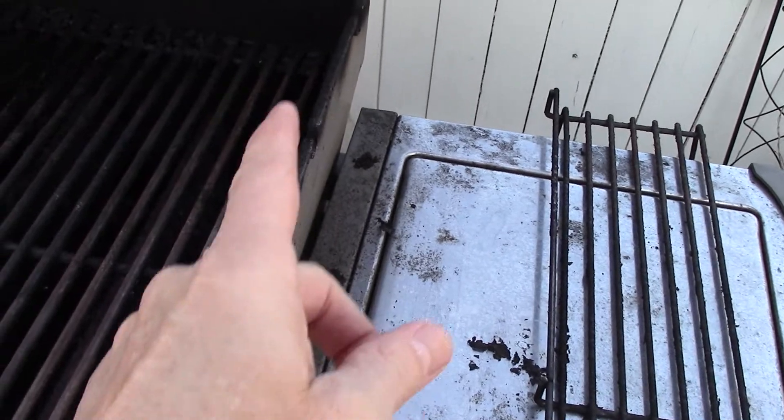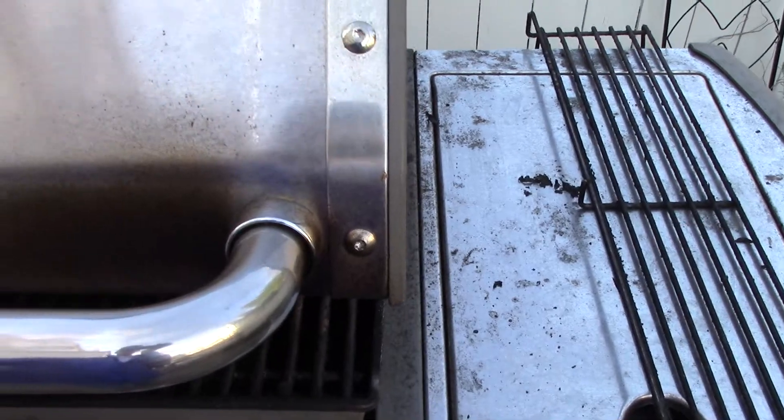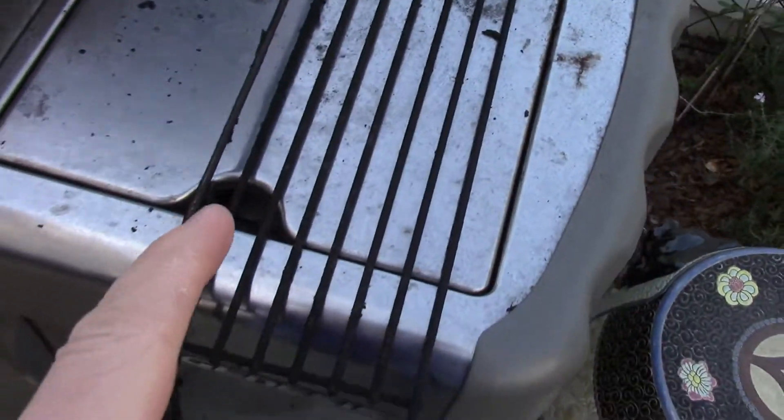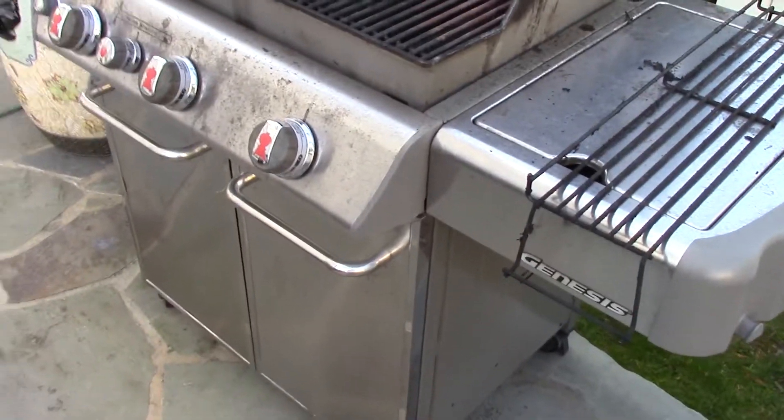The flame-out actually warped the metal on this side of the grill, so we're going to have to bend that back to get a nice clean shutting situation. You can see the problem there, but all these parts will come out — bread rack, grills, flavorizers — everything gets cleaned and scraped down.